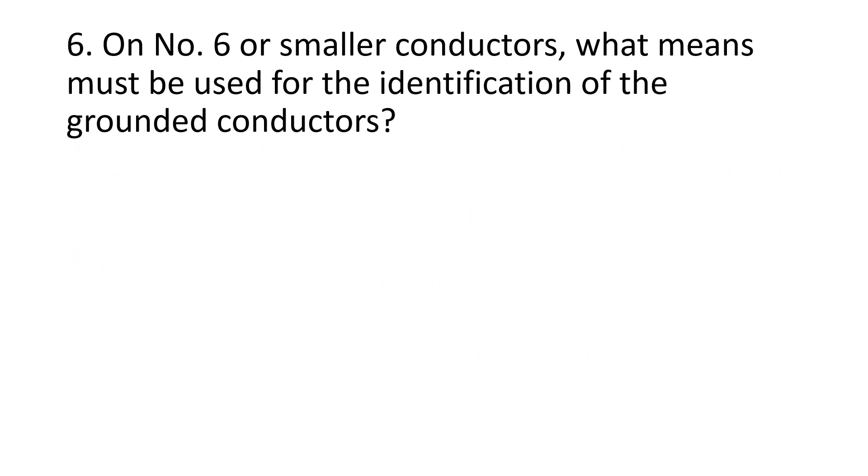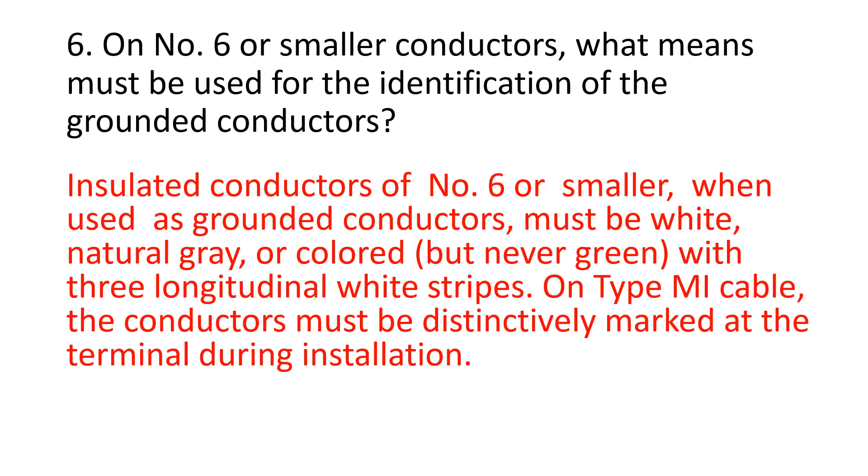Number 6. On number 6 or smaller conductors, what means must be used for the identification of the grounded conductors? Insulated conductors of number 6 or smaller, when used as grounded conductors, must be white, natural gray, or colored — but never green — with three longitudinal white stripes. On type MI cable, the conductors must be distinctively marked at the terminal during installation.